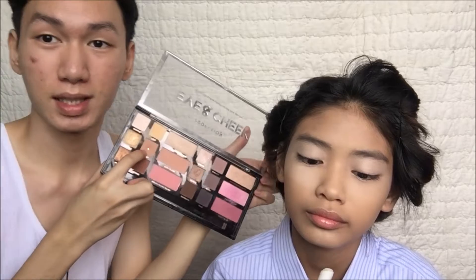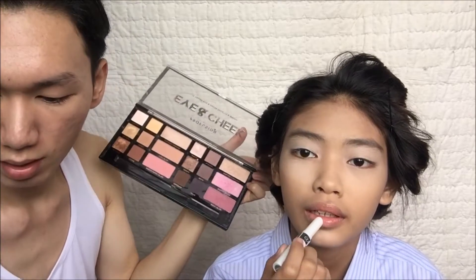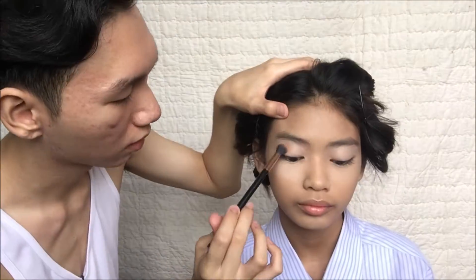Now I'm doing a primer onto her eyelids by using this concealer because we need to pop the color out of your eyeshadow and you need to prime your lids. Now I'm using a warm shade with this brush in order to create a transition shade onto her eyeshadow.